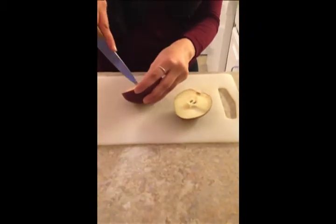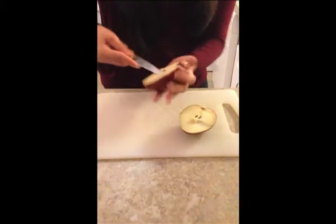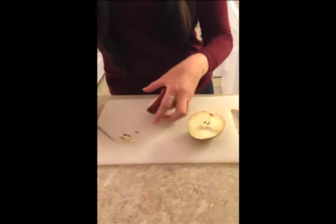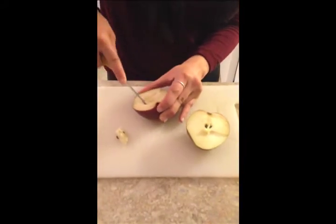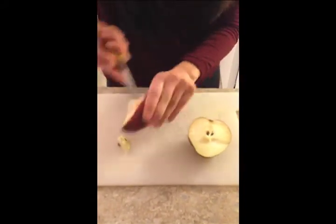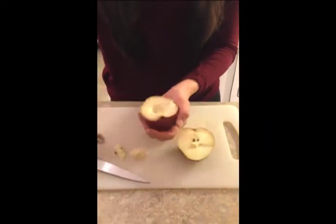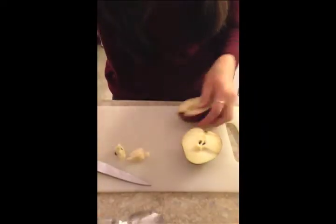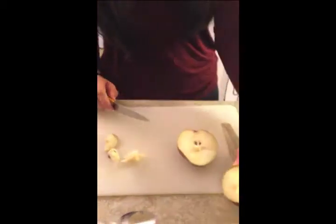And then you're going to take your knife and kind of make a little circle around the seeds. And then we're going to cut this part off. Perfect, just like that.